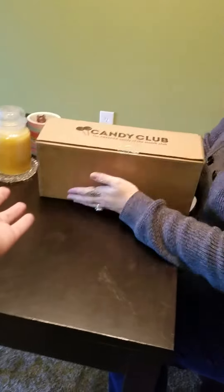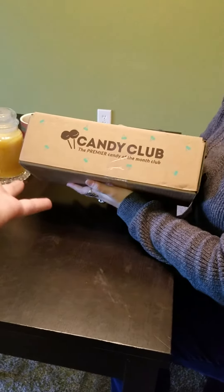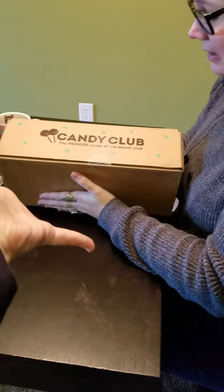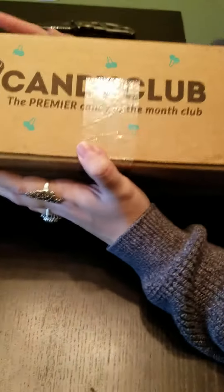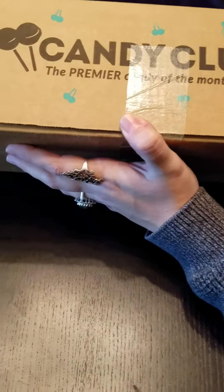We're going. Okay, everybody, we're back again. This is actually our last video of the day, I hope, but we have ourselves a Candy Club. Candy Club is a candy of the month club which comes about the first of each month, depending on when you subscribe.